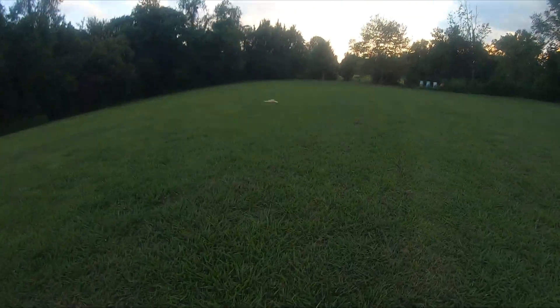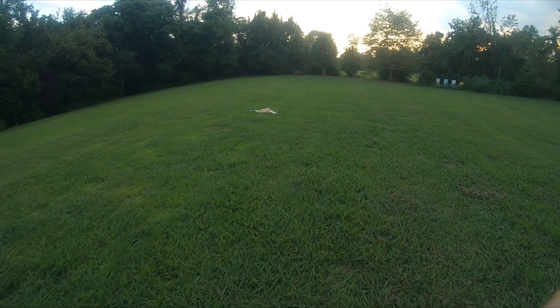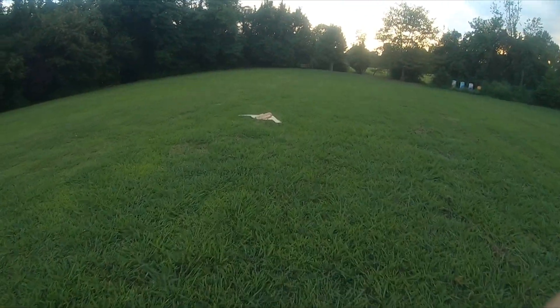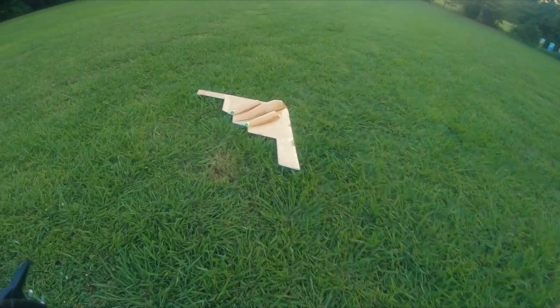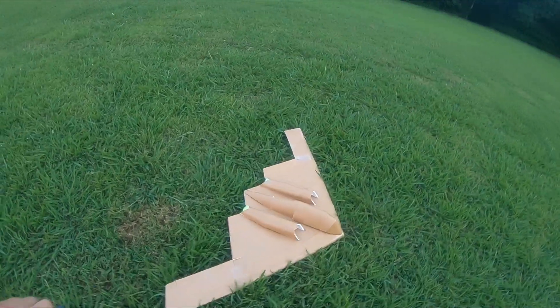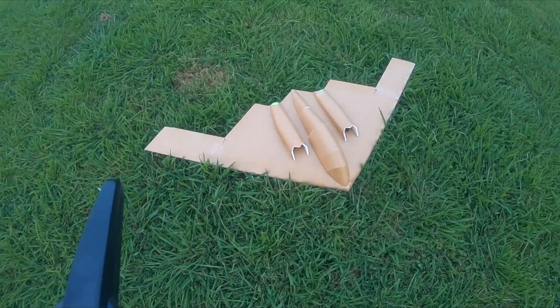Time to find the B2. I wonder where it went. There it is — holy crap. It's pretty much okay. Top of the canopy came off a little bit, but that's about it.